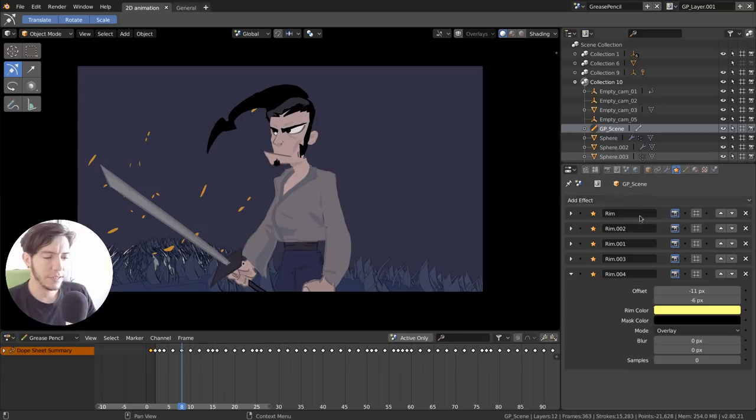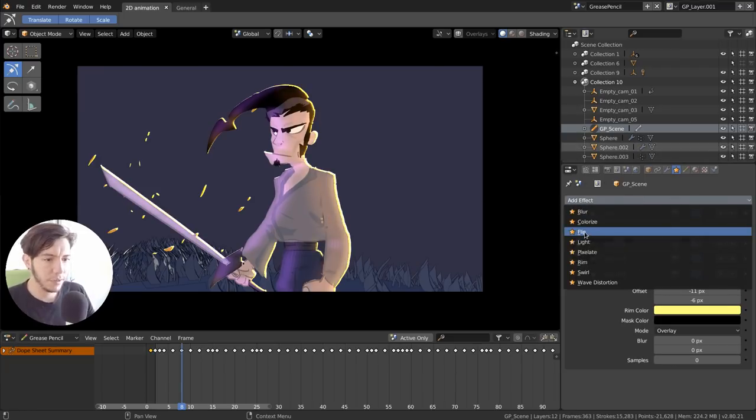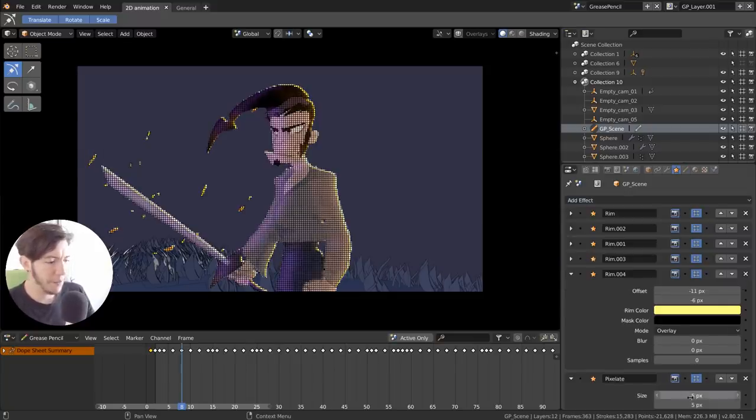In the modifier stack you can enable the Rim effect — a lighting effect that acts like a mask with a chosen color and offset, giving a nice rim lighting look. You can toggle it just like any modifier, and they have ordering. There's also a Flip modifier that flips the geometry, and all these buttons can be animated.